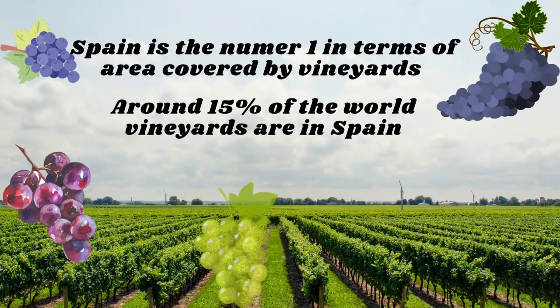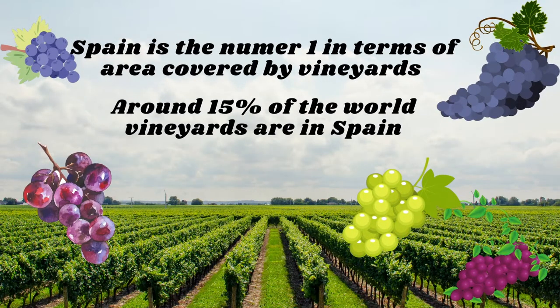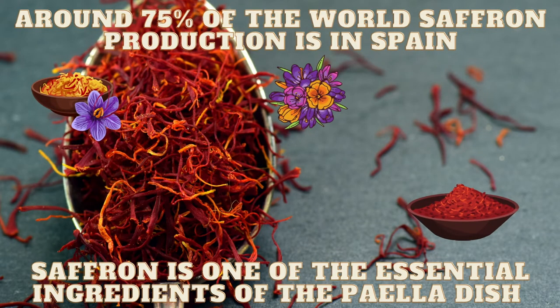Spain is the number one in terms of area covered by vineyards. Around 15% of the world's vineyards are in Spain. Around 75% of the world's saffron production is in Spain, and saffron is one of the essential ingredients of the paella dish.